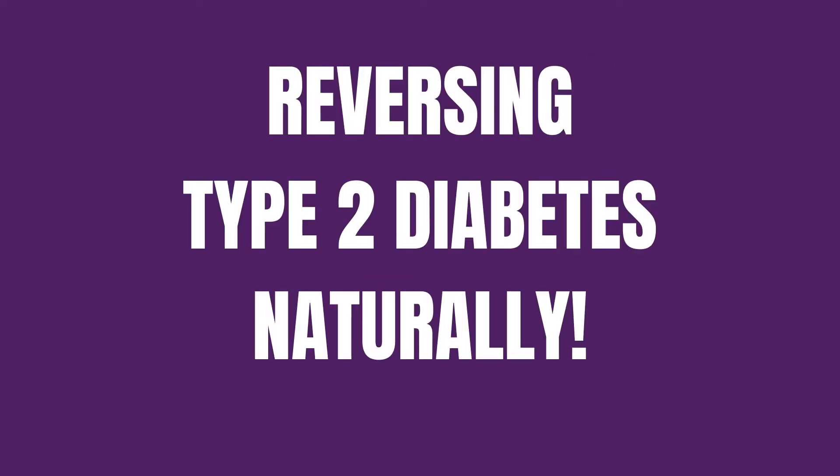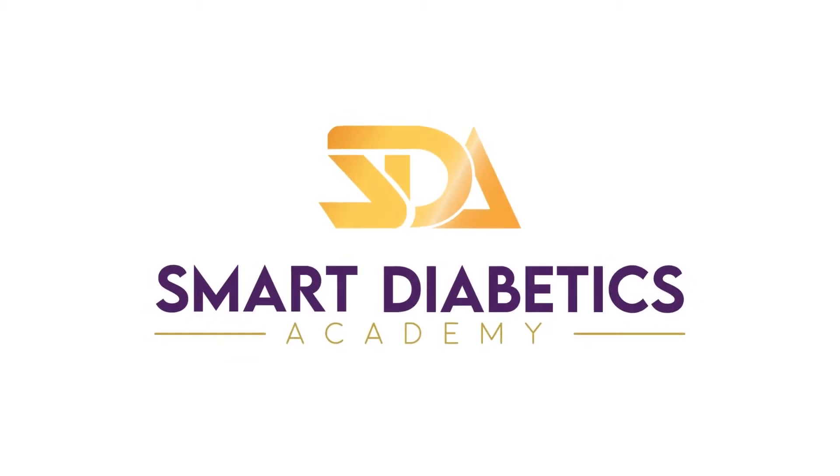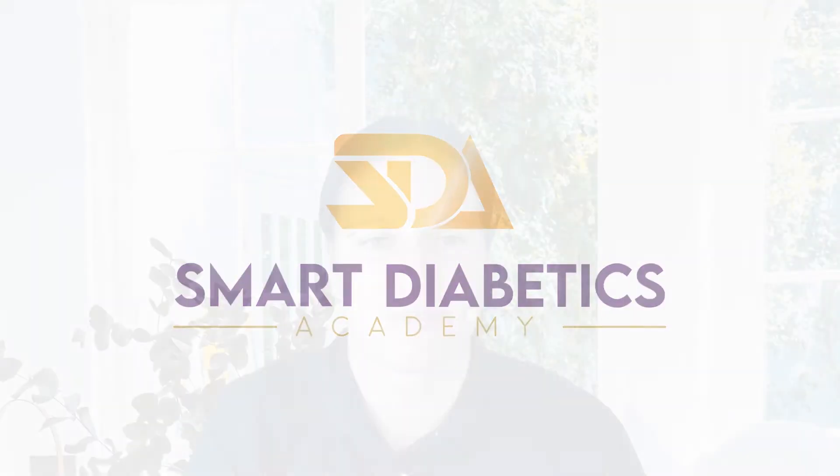Hi, this is Pim from Smart Diabetics Academy. Today I'm going to share my diabetes diet plan that works with you. In today's video, I want to discuss a well-formulated diabetes plan and the components that need to be included in it for it to work. And I'm also going to give you a special discount code for all my YouTube followers if you are so inclined.